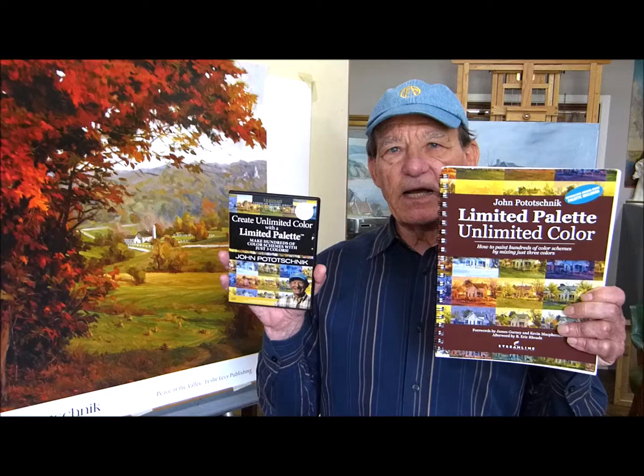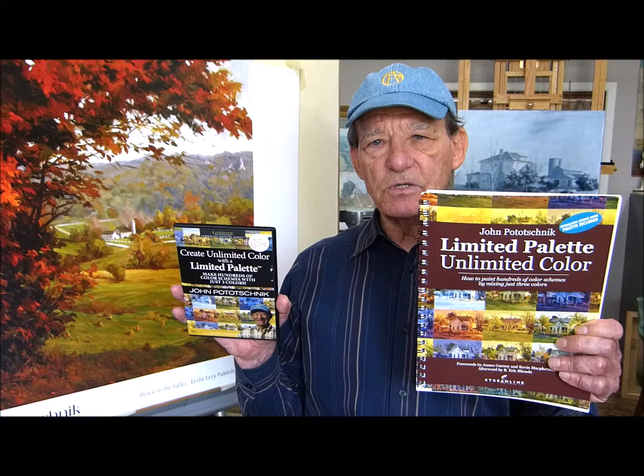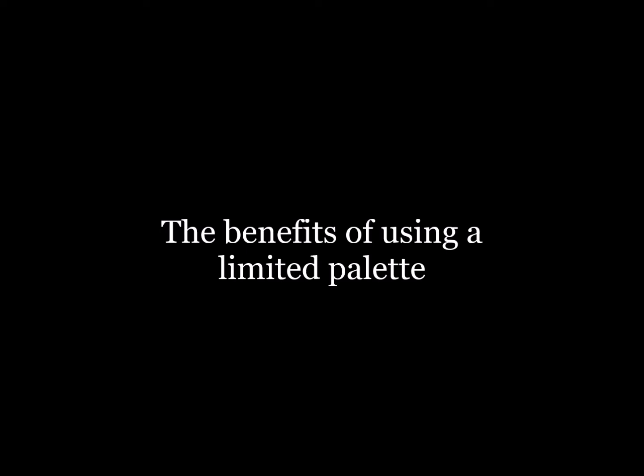The second DVD, Create Unlimited Color with a Limited Palette, and the book that accompanies it, these take what I taught about color in the first DVD and they expand on it. In these products, I present clear, understandable, easy-to-apply principles regarding working with a limited palette.